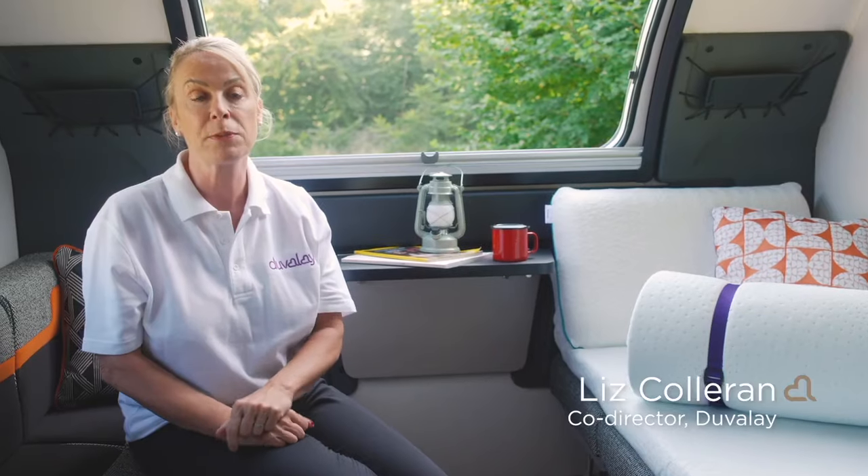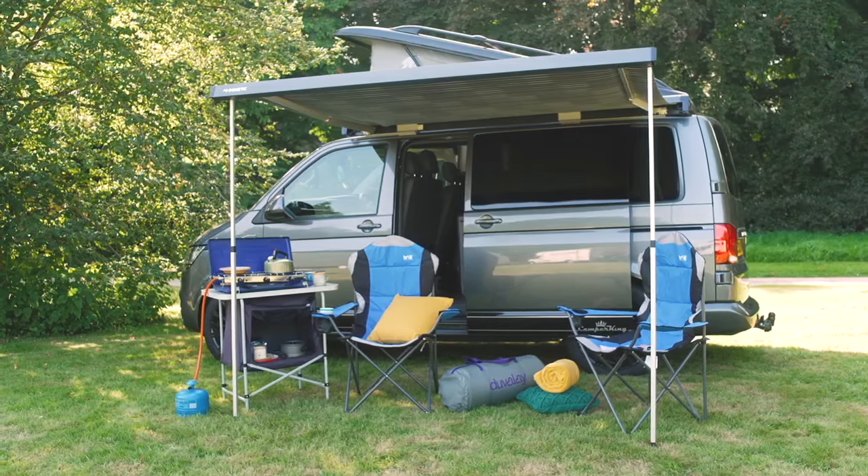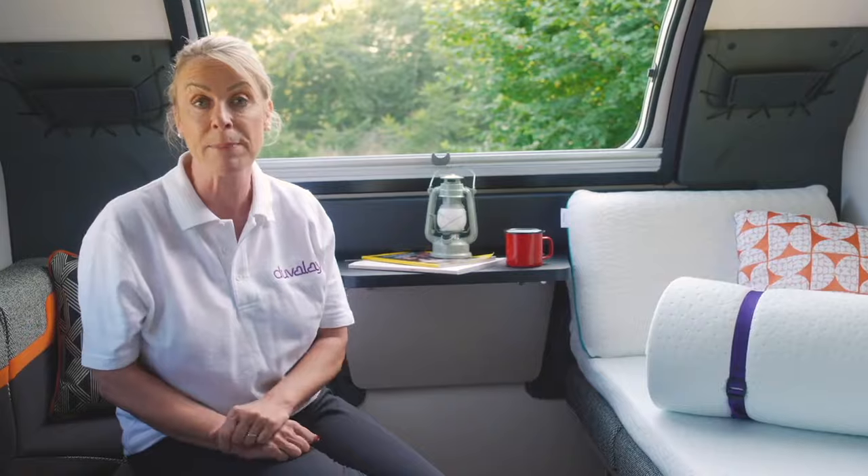Our travel toppers are fabulous products to be used whilst on the move. You can use them in a campervan, a caravan, motorhome, boat or even a hotel or holiday cottage whilst you're away and they will improve any bed.